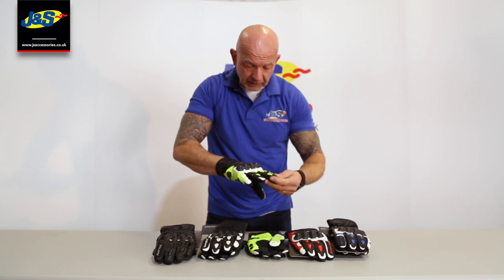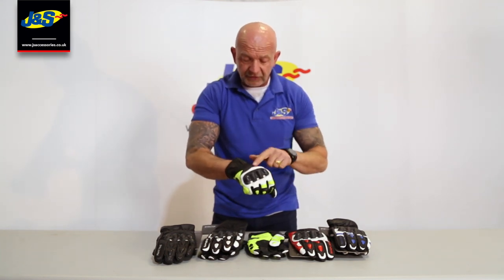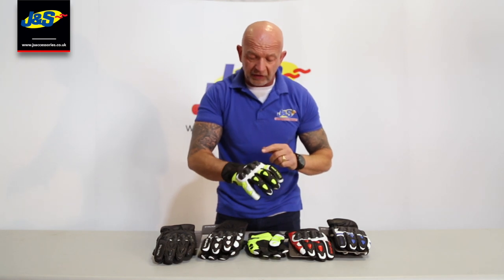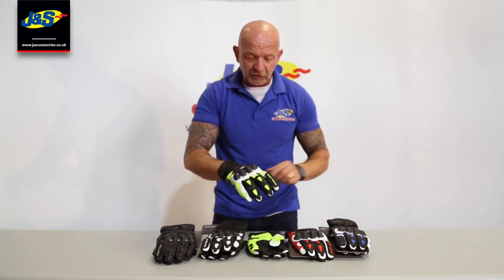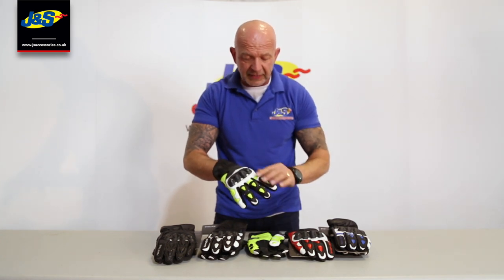It's leather construction. Plenty of protection there as well, including the PU protector on the back of the hand. Stretch panel there as well, so it makes it nice and flexible. Stretch panels just above those two fingers as well, and some overlays of leather and some padding on each finger.